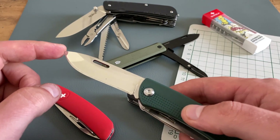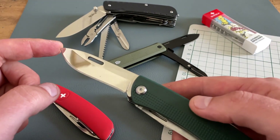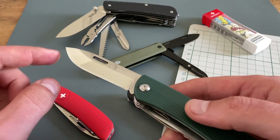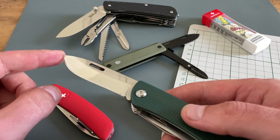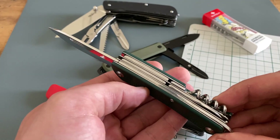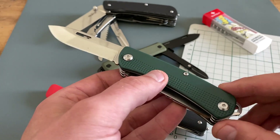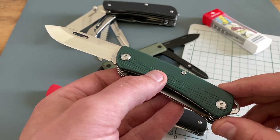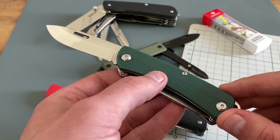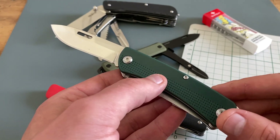This is a slip joint blade and none of the other tools are locking, but I really like this blade shape and the grind for outdoor and bushcraft. The Puma Tech series has some serious quality problems, but this is one of the better models. I like the blade shape and the quality is okay. It's far away from the fit and finish of the Victorinox knives.